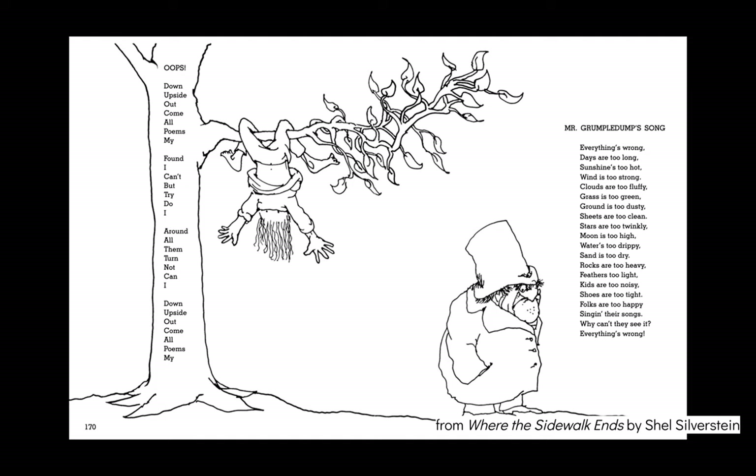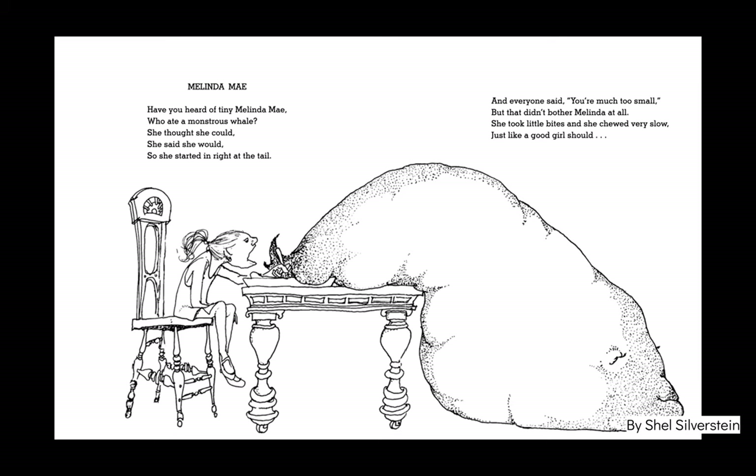And there's a picture of someone upside down. For Mr. Grumpledump's Song, you can see a picture of Mr. Grumpledump.